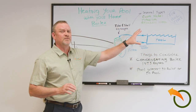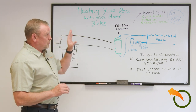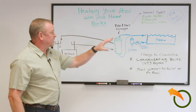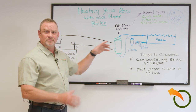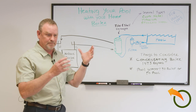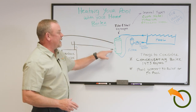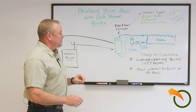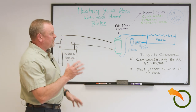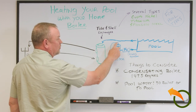Taking your application into consideration, you now choose the heat exchanger that fits it. In this case, this is where my tube and shell comes in — fundamentally they all look about the same. They have the concept of in and out for the pool, and in and out for your boiler. In this application, the pool water comes off the pool, goes into the heat exchanger, and then out.